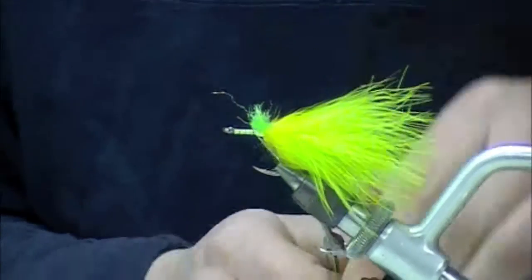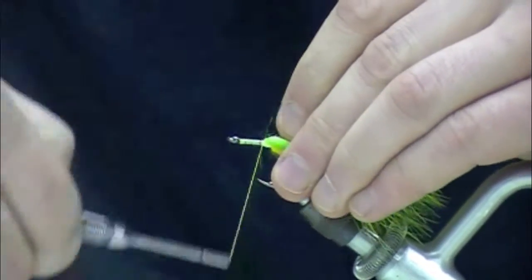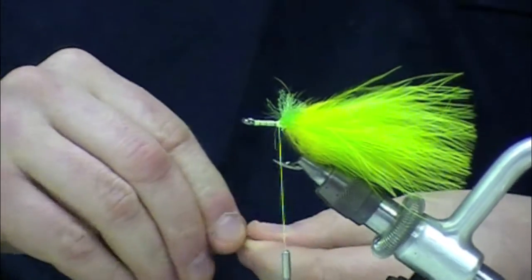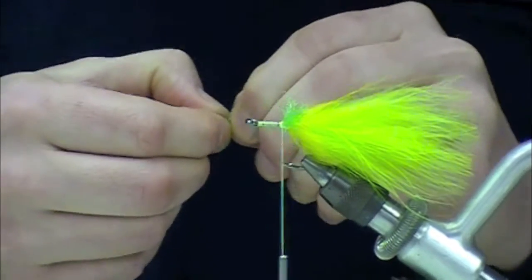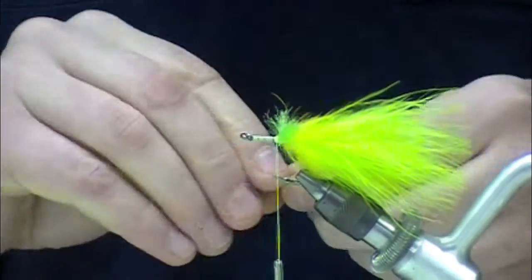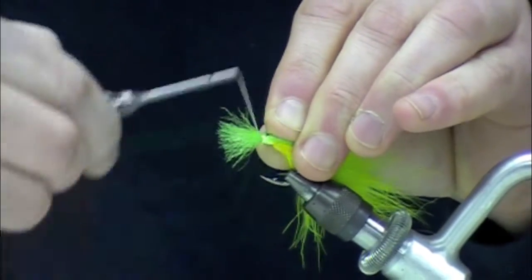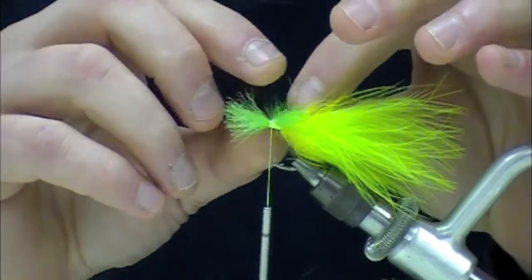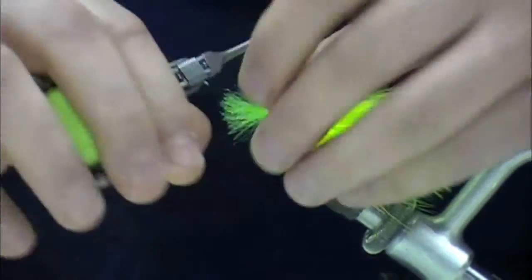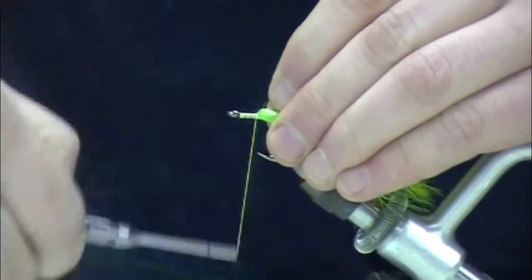It's easy to build up bulk when you start tying these Merkin-style heads. You'd use this same figure-eight technique for a permit crab — exactly the same, though you'd modify the tail. For a permit pattern, you'd alternate bands of brown and tan. On this one-aught hook shank I've got space for about five gathers. We're trying not to build up much bulk, but we can always reinforce these wraps at the end of the fly with a little bit of Zap-A-Gap.